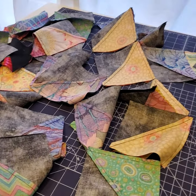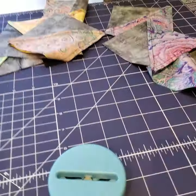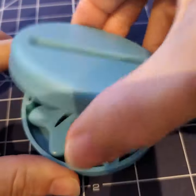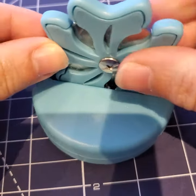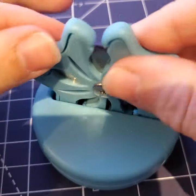We've chain pieced a whole bunch of blocks together, and this is one of my favorite gadgets. It stores and uses an old rotary blade — one that's too dull to cut — so you just push it in.